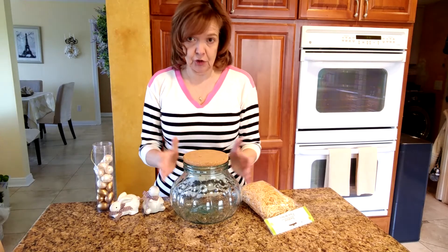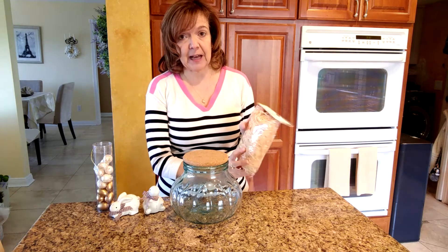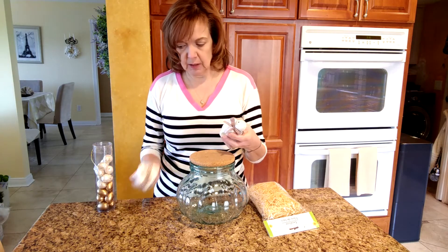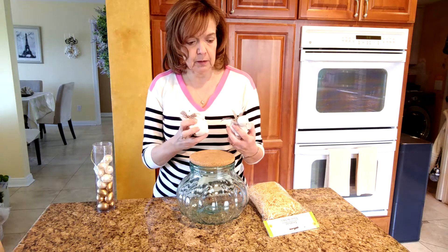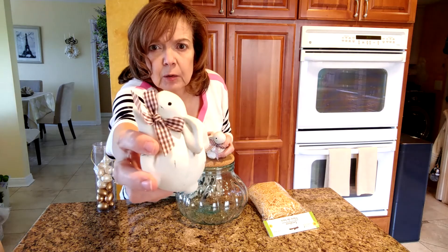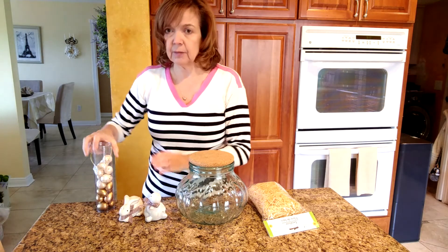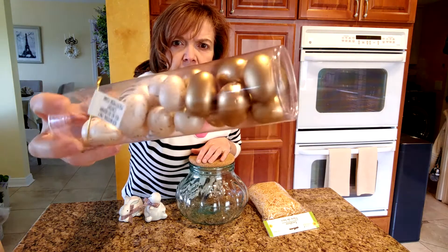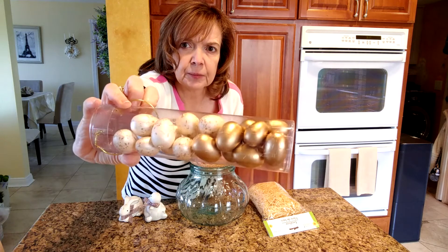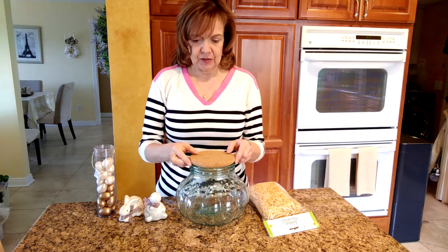So for my vignette, I'm going to be using this jar, as I mentioned, and I'm going to be putting in some excelsior — I already had this on hand and it was from Dollar Tree. I'm also going to be using these little ceramic bunnies; I think these may have come from Pier 1 or Michael's many years ago. They have these little brown and natural cream-colored gingham ribbons on them. And then I'm going to be using these eggs — these gold and gold-speckled eggs that came from Pier 1 many years ago; I think I got them after Easter on clearance. So that's what I'm going to be trying to put in here — let's get going.